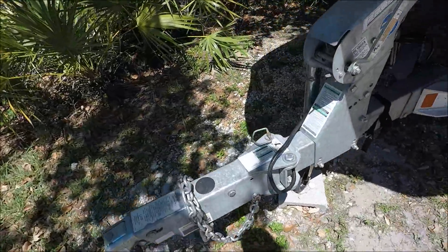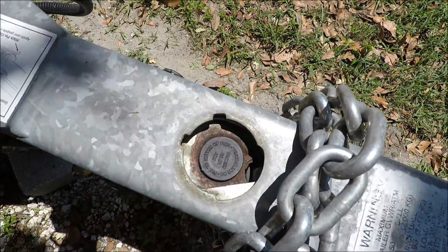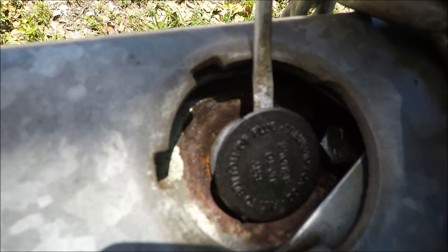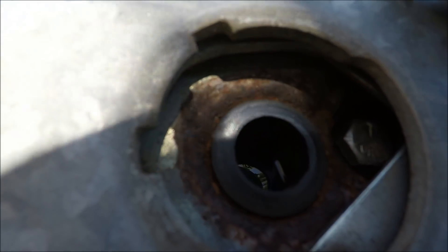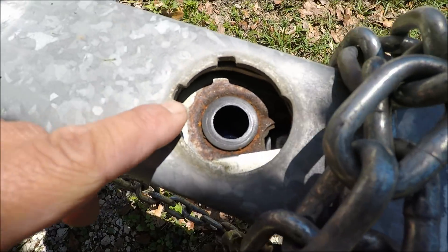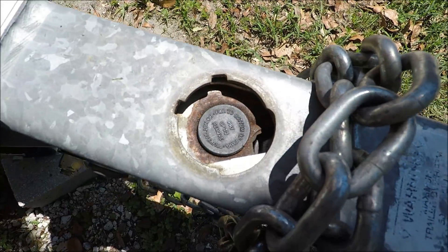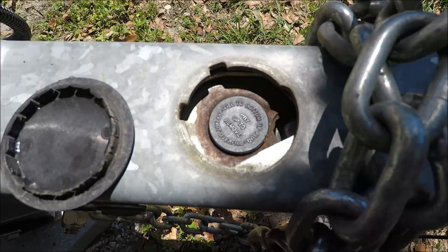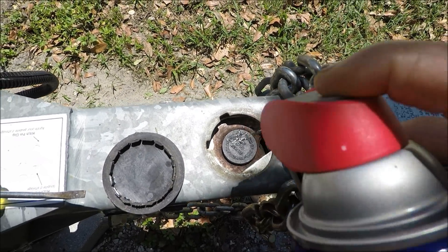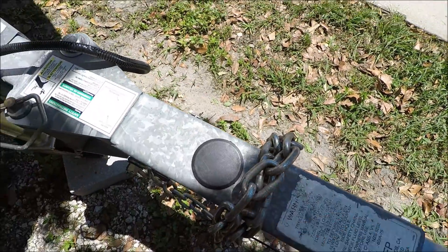One place that is very important to check is right here at the tongue of the trailer. You open this up and there's gonna be a reservoir here for your brake fluid. You remove this cap, then you make sure you have enough brake fluid in there. In this case I have enough fluid, so all I'm gonna do is close the plug. Before I close it with this lid, I want to spray some WD-40 around the area because brake fluid is a little corrosive, so that way there's no corrosion. Close the lid back on — this is one very important thing to check on your trailer.